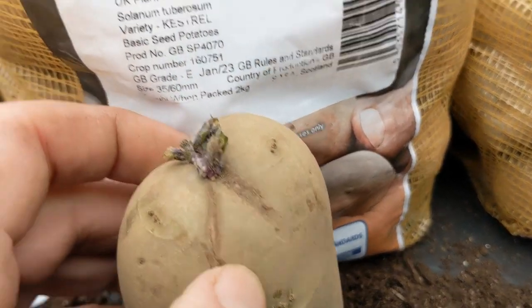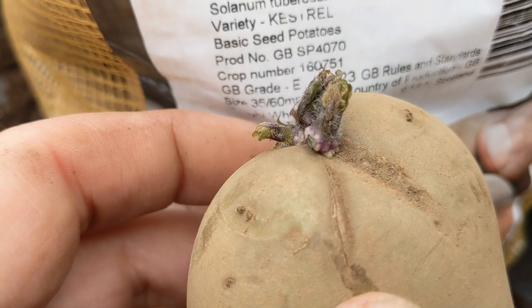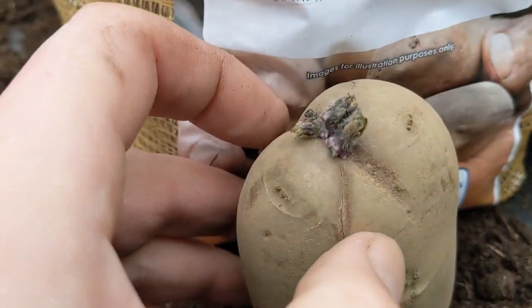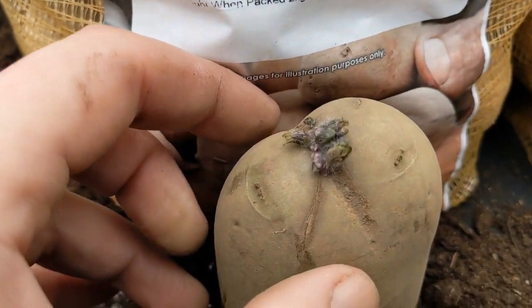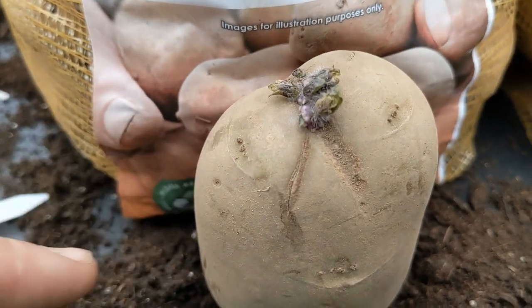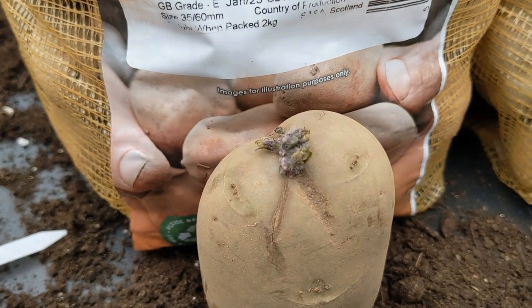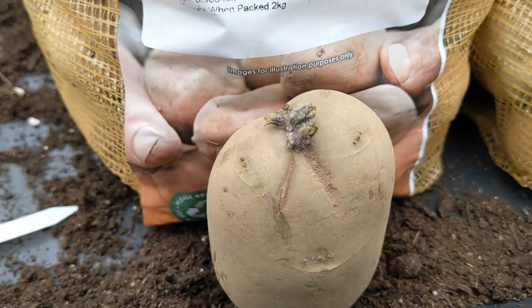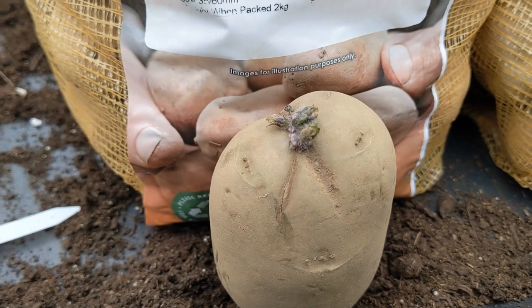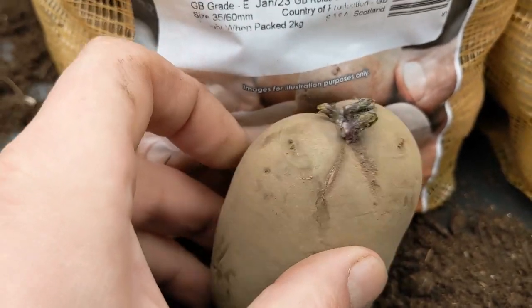The little knobby bits around the base is where the roots come. The roots come there and will spread out and go down. And then the horns come up, and hopefully get festooned with lots of little potatoes for our bellies. That's the chitting — it's already started to chit.